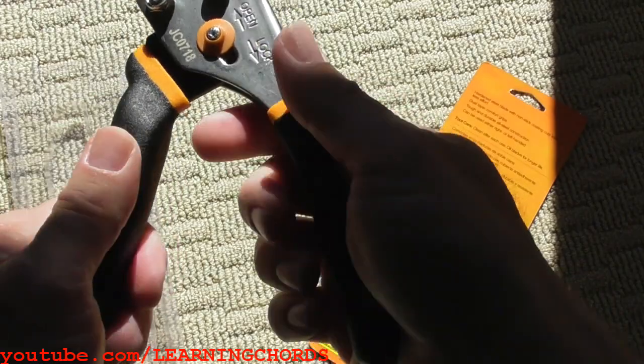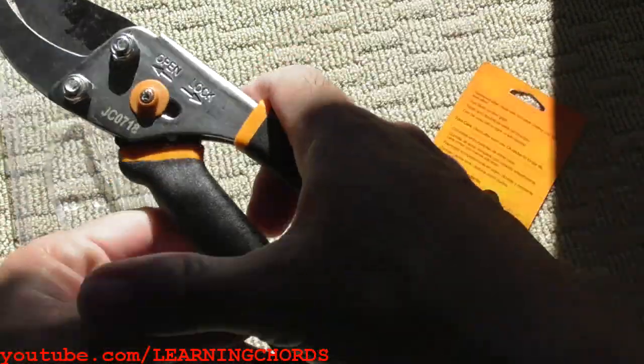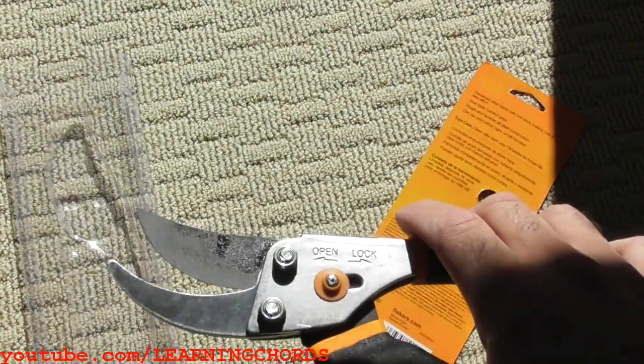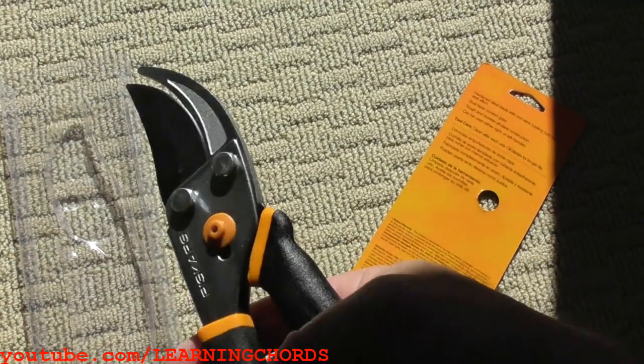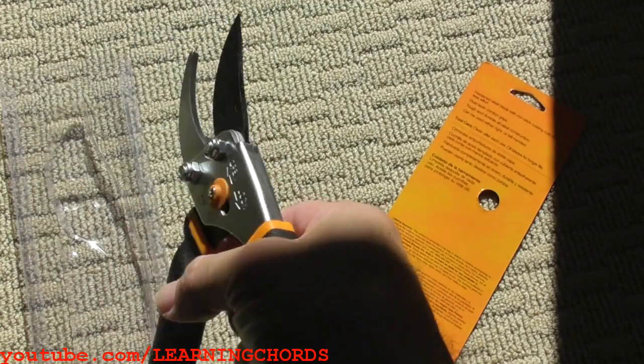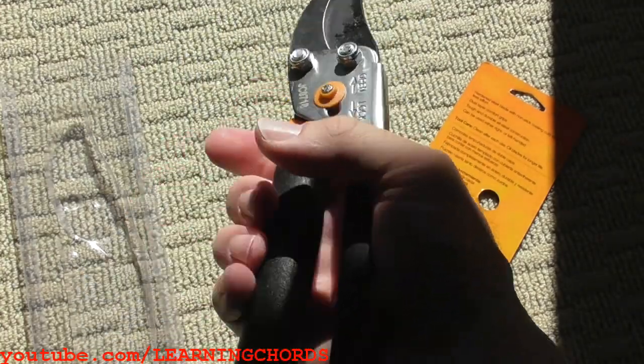Blade feels good. Handles feel good, it feels sturdy. It's got a lock. It's got some lubrication on there, probably from when they manufactured it. And the handle feels really good — I like this. This is definitely an ergonomic handle.